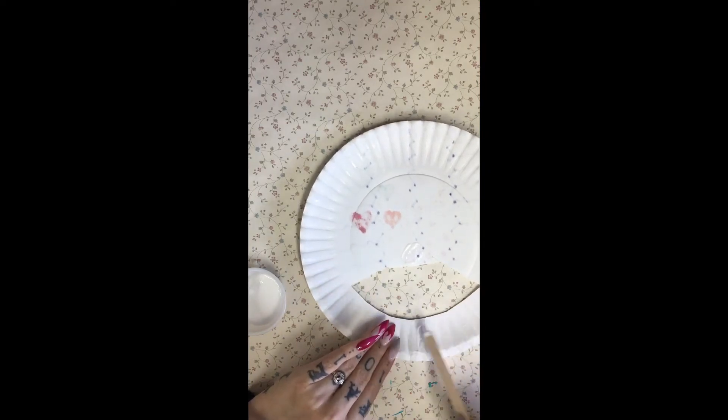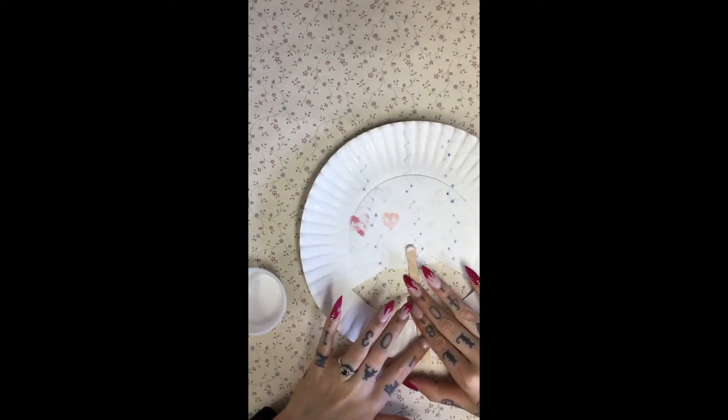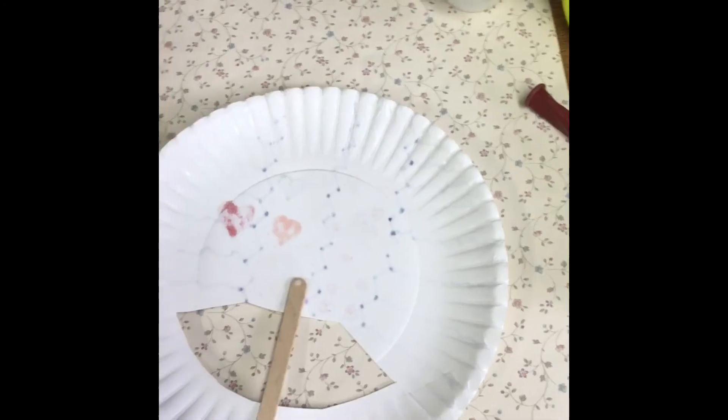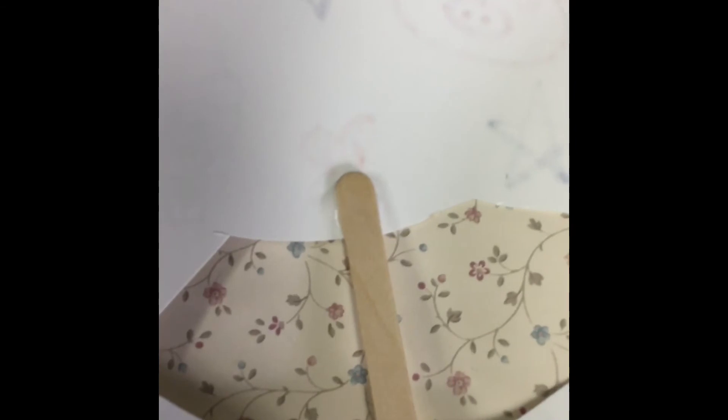And once you have that applied, apply the stick where you want it and press it down as hard as you can. And that's what they should look like once they're on. Make sure to let this sit for as long as you can just to make sure that the glue completely dries.